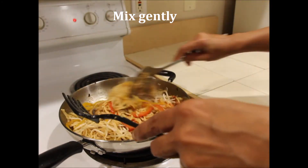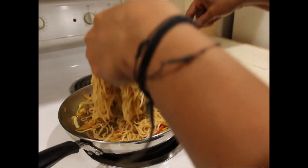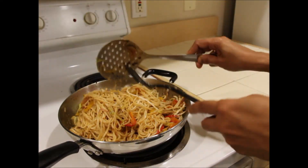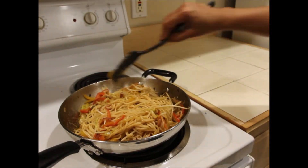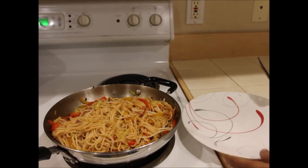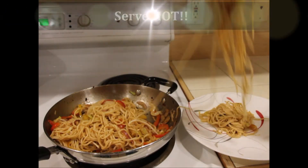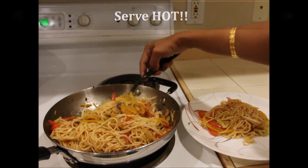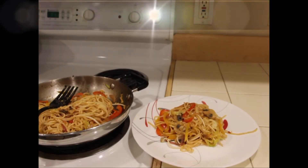Finally, add two handfuls of moong sprouts or bean sprouts and mix gently. The sprouts give a great crunchy texture and good flavor to the noodles. I have skipped vinegar and ajinomoto in the seasoning — you can add them if you prefer. Serve it hot and garnish with moong sprouts or spring onions.